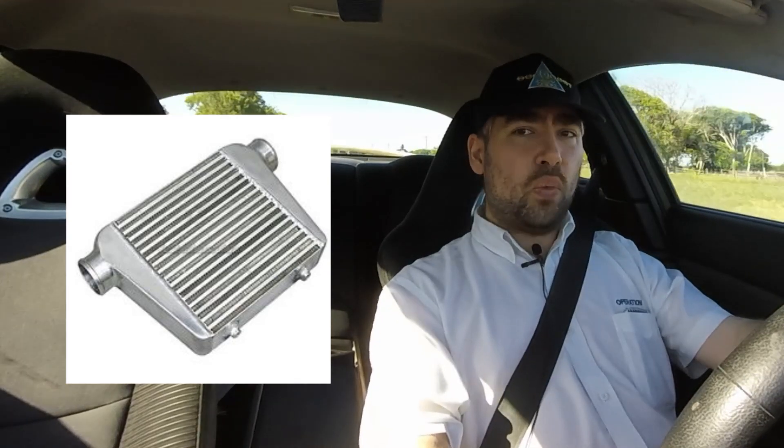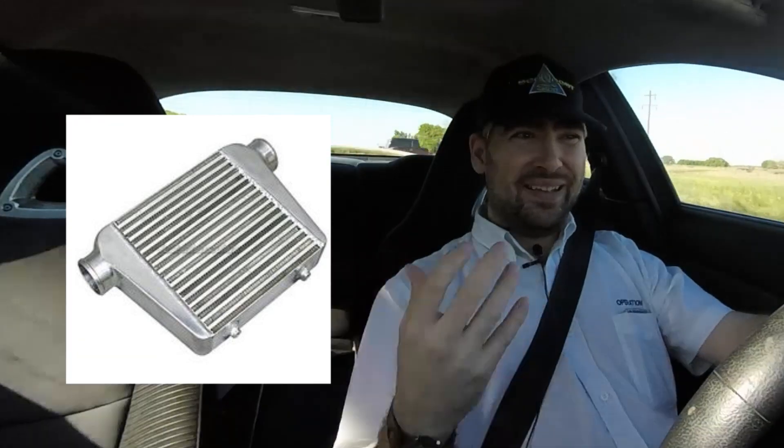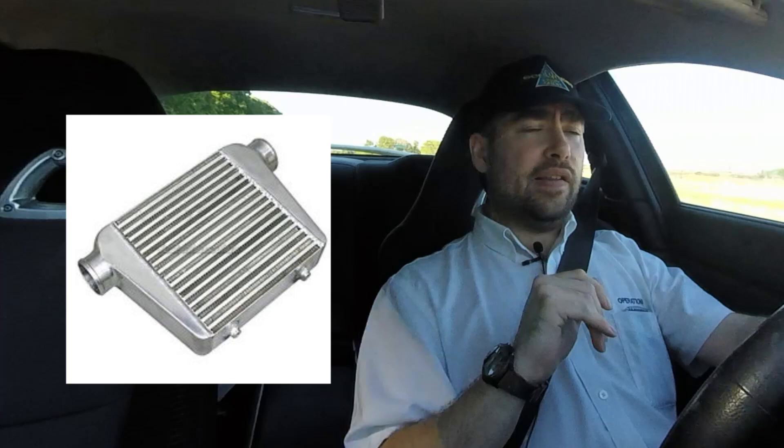An intercooler is a wonderful device that transfers heat from the charge air coming out of the compressor at 250, 300, maybe even more degrees if you're running a lot of boost. It cools it down. When it cools it down, it makes the air more dense. The engine can only handle whatever volume of air it can handle at a given RPM. So you compress the air so it can handle more massive air at the same volume. The intercooler cools the air so you can handle even more massive air at the same volume.